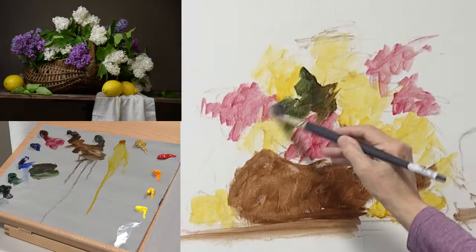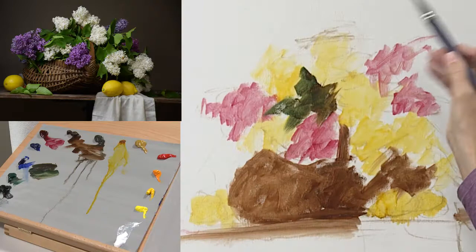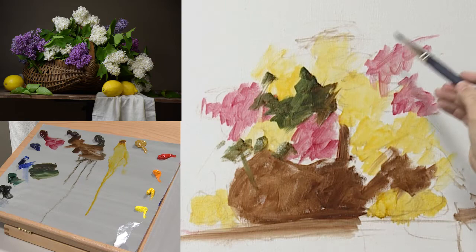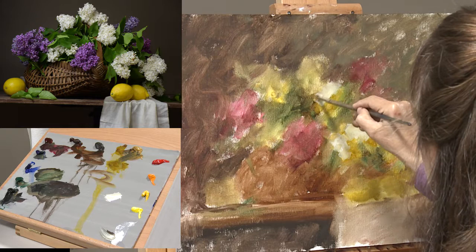When you have a cool light, you have warm shadows. So I'm not painting individual leaves — what I'm painting right now is just masses of greenery, seeing these as abstract shapes. It's very important to develop the form first, and those lilacs are in the shape of a cone.